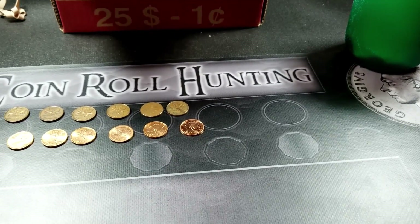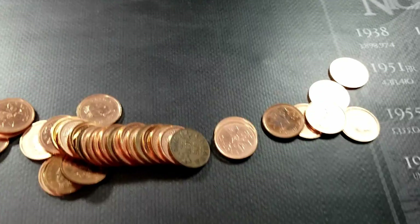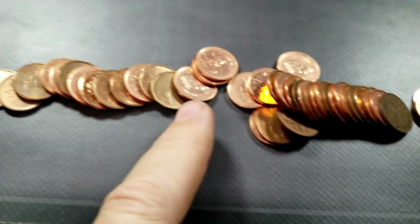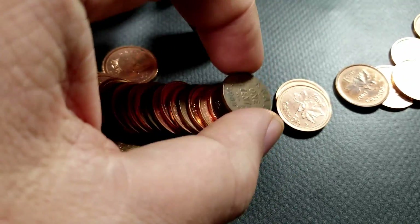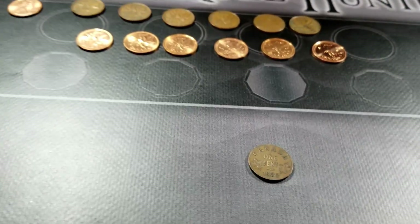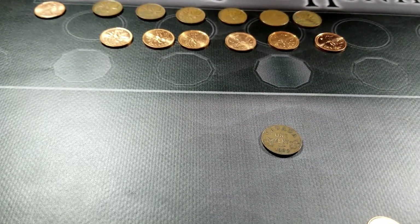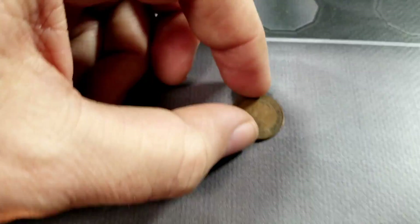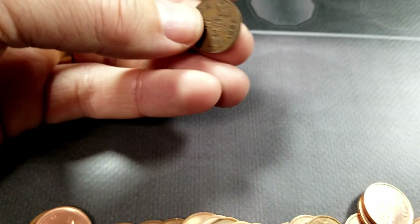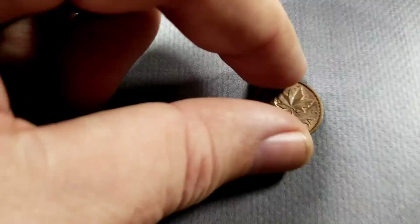I opened up another roll thinking it looked like the same sort of thing. I was getting all these 1992 commemorative ones, and there were a whole bunch more in there, but somehow right in the middle there is a 1932 penny — and that is awesome! I checked quickly and there are no notable variants for 1932. It's just a penny, but it's worth something and it is King George V. You just don't find these very often and I am super happy. We also got another young head — a 1959 — to add to the stack.